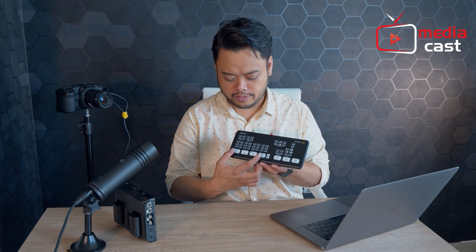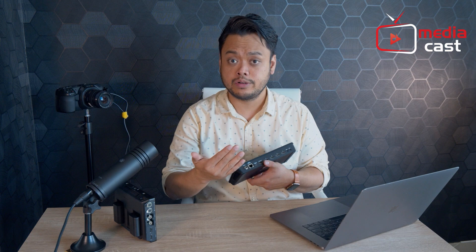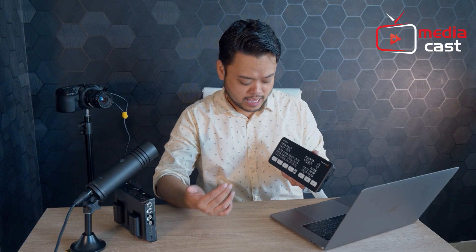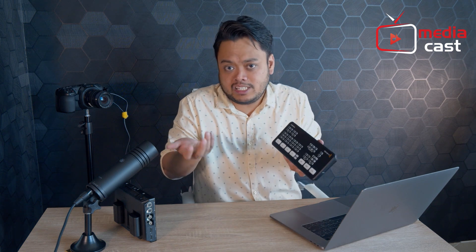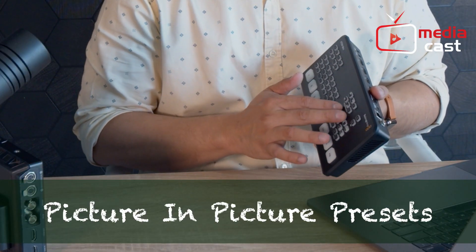On your front panel, basically what you get are your input selectors. You have inputs number 1 to 4 that correspond to HDMI inputs 1 to 4 at the back. You also have your audio controls for embedded audio coming from your HDMI sources. This is your transition effects area, where you have the ability to change the duration or type of your transition. You also have an area for picture-in-picture.